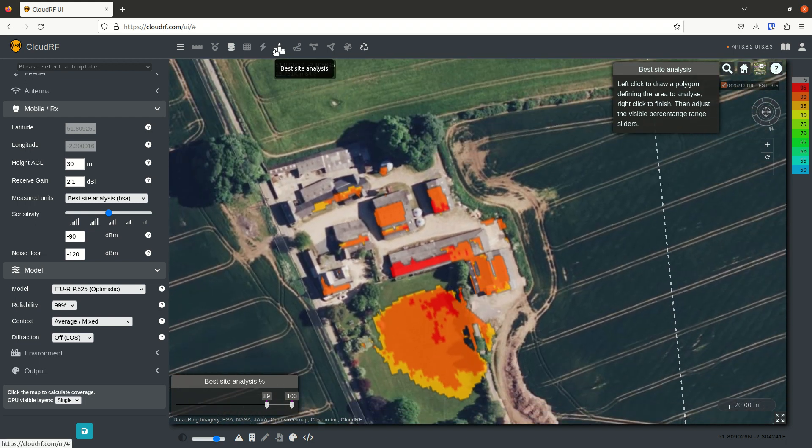This is the Best Site Analysis tool in CloudRF, and you need a gold subscription to use it as it requires a GPU.